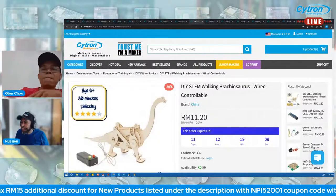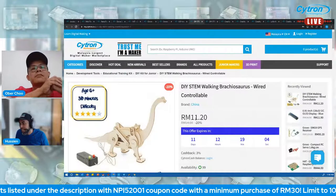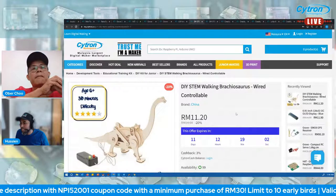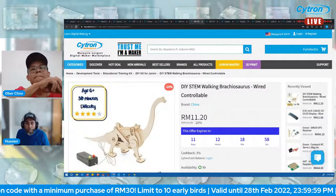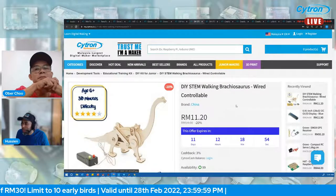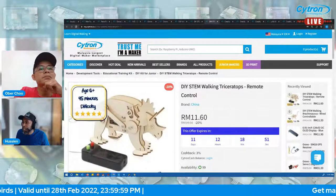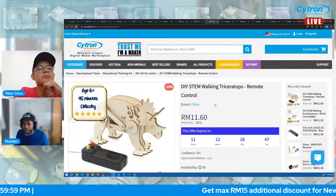The price for this product is 14 ringgit, 20% off so you can grab it at 11 ringgit 20 cents. Apply the NPI discount code available at the bottom of the live page. Let's move to the next product which is also a STEM kit — a different dinosaur, this is the triceratops.